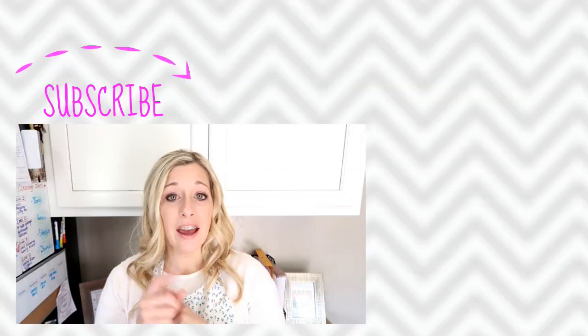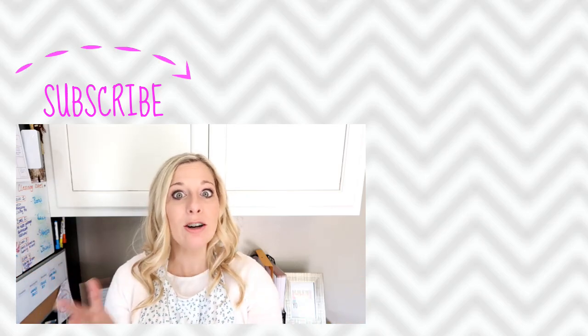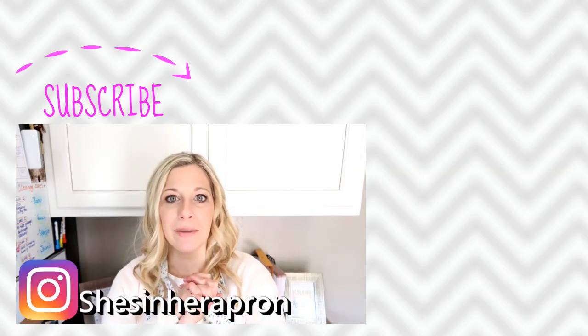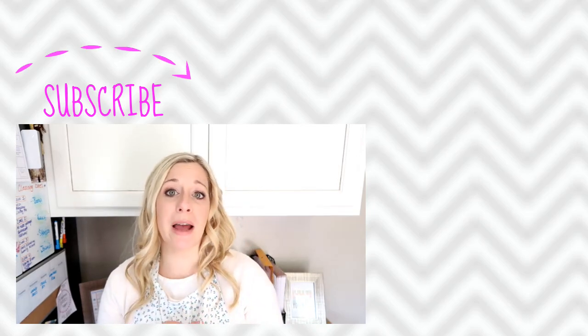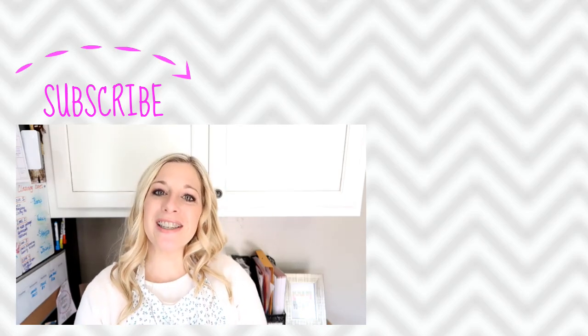It could be a bench, it could be by the door, it could be a hook system — anything you like. If you have a launch pad, where is it? Please share with me — I would love to see it. Tag me on a picture on Instagram. Let me know what you do for a launch pad and this will get the creative juices flowing for everybody else. Thanks so much for joining me today. Have a happy Monday and we will see you soon. Bye!